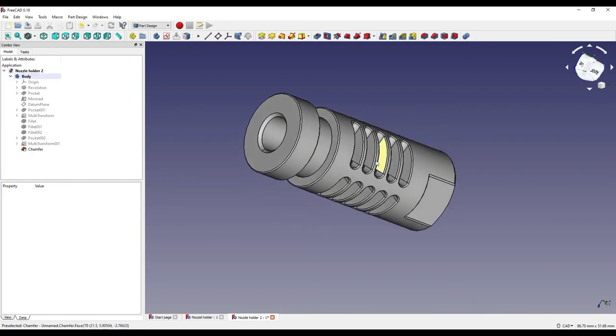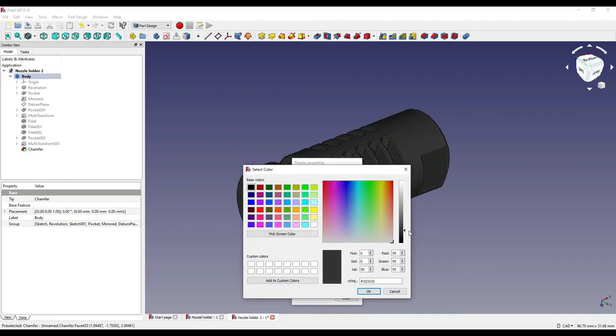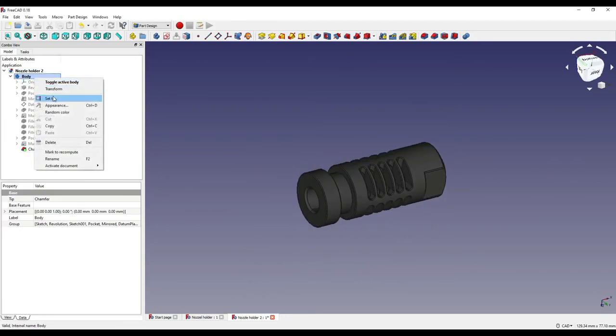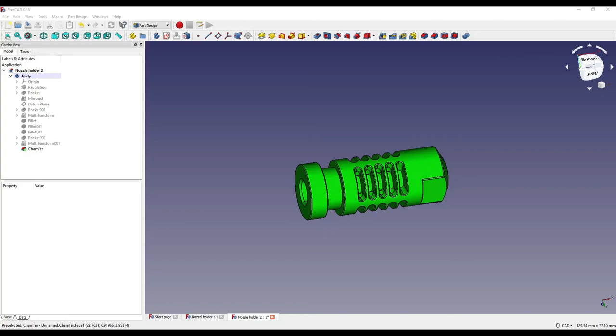If you'd like to change the color of your part as shown in the thumbnail, right-click on the body, click appearance, and change the shape color — you can make it as dark as you want, or even bright green. Thank you for watching — I hope you enjoyed this nozzle holder video. If you liked it give it a thumbs up, if not a thumbs down, and leave any improvement suggestions or ideas for future FreeCAD projects in the comments below.